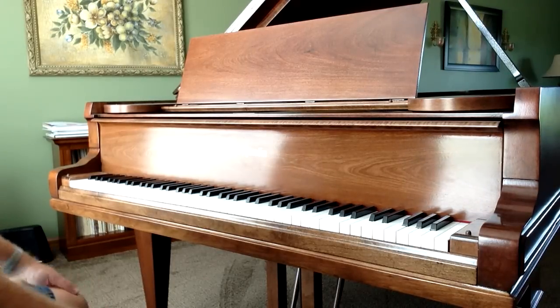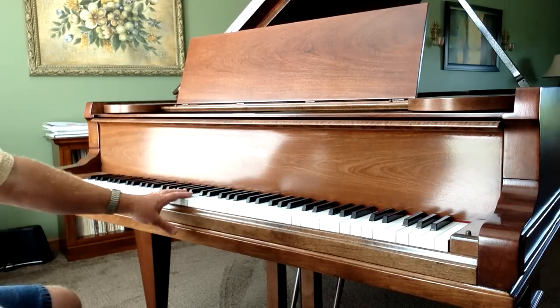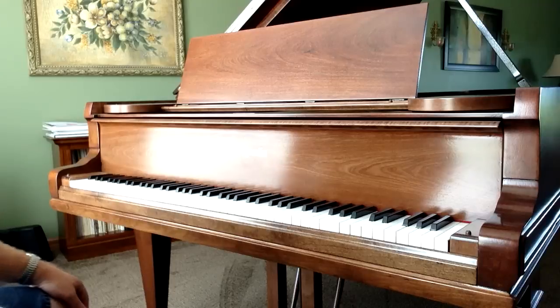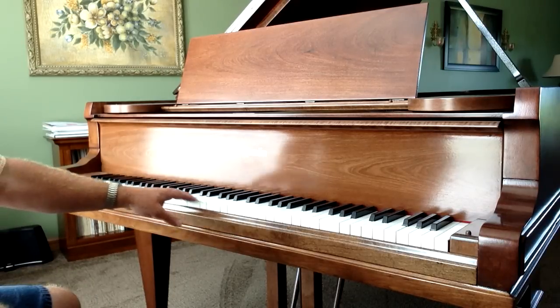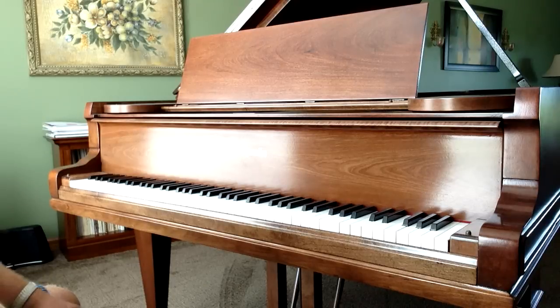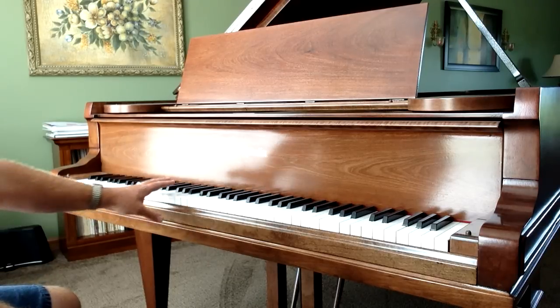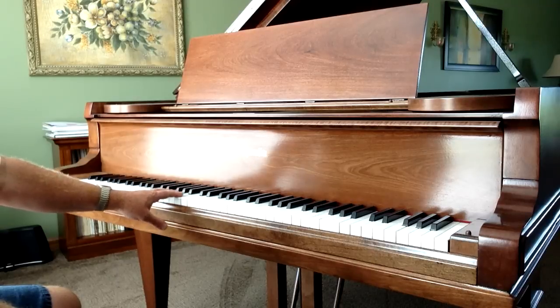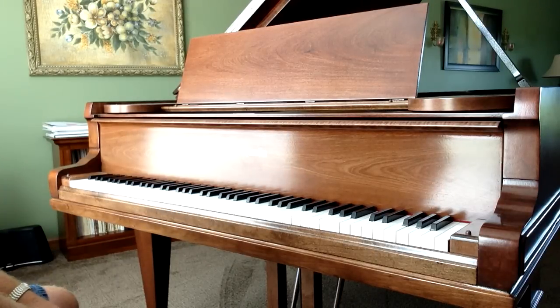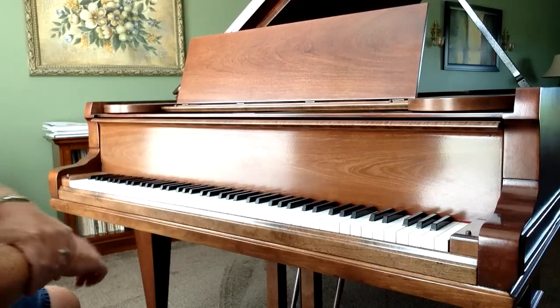Welcome to this next video by Howard Piano Industries. Today we're going to be showing you how to remove the keys and the action from a grand piano. The keys and action, in most grand pianos, are all connected together in one frame inside the action cavity of a piano. We're going to show you how to remove that for repair work on the action or to clean the inside of that action cavity.